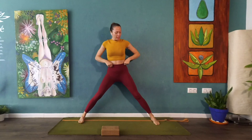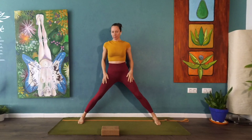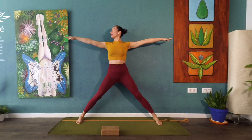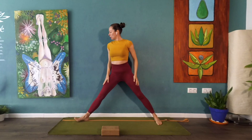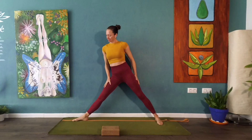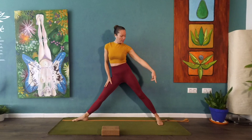Separate your feet and face the long edge of your mat, away from the wall with your back against the wall. Parallel your feet, then reach your arms out into a T-shape and place your ankles right underneath your wrists. Turn your right toes forward — both your heels are on the mat, on the strap. This left foot stays parallel to the back of your mat.